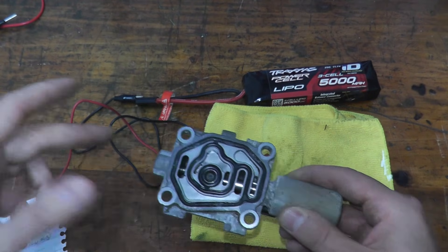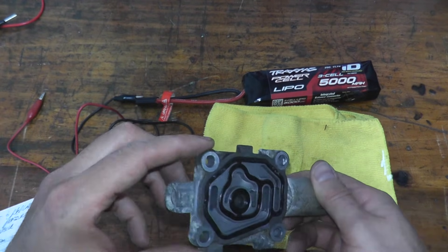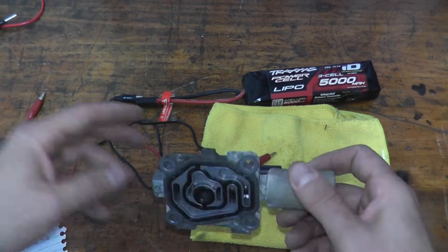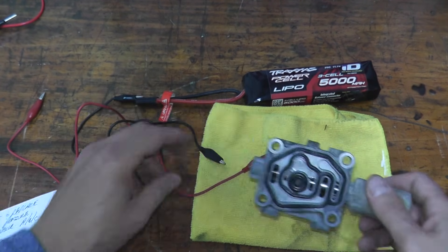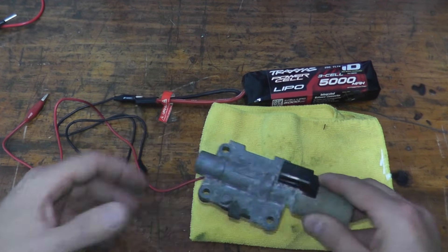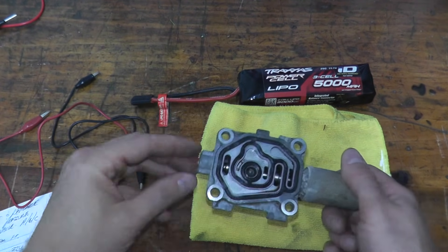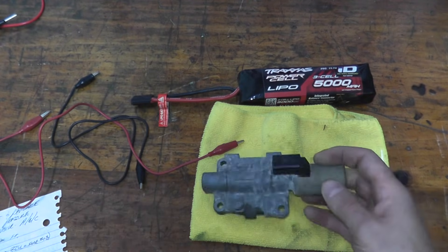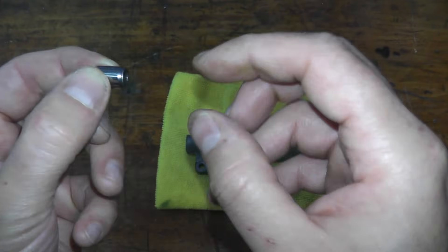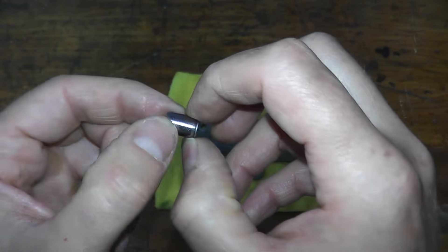When you reinstall this, make sure you have a new gasket. I don't have one right now since I'm just doing a how-to and don't have a problem with this valve, but you really should purchase a new gasket so this doesn't leak any transmission fluid. Those are the main points: check for resistance, or jump straight to the battery test. You should see clear movement — not sluggish at all. When reinstalling the feed pipe, make sure the screened end is inserted into the transmission.